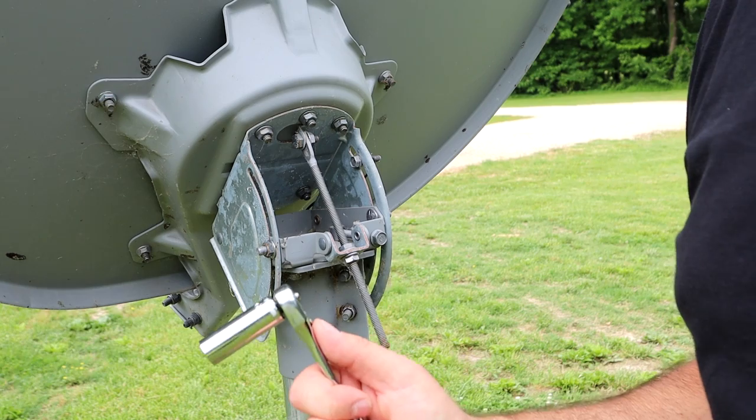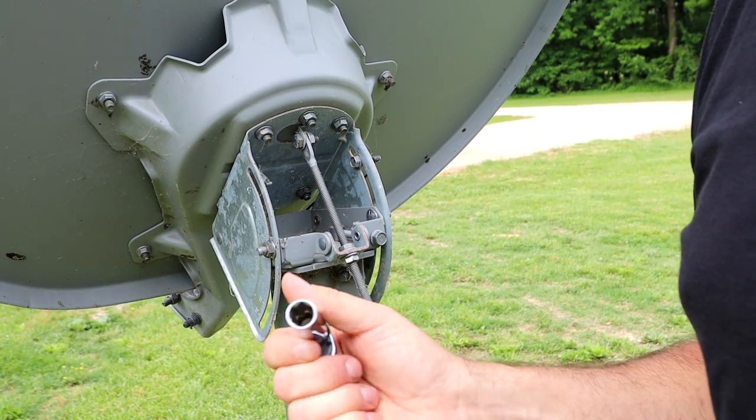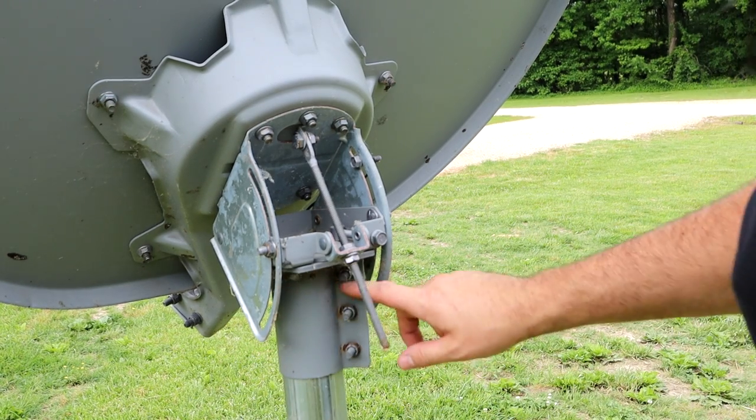Okay, next we're just going to take our ratchet and our half inch deep well socket and we're going to go ahead and just loosen up these three nuts.